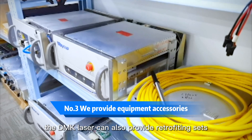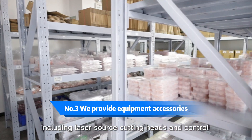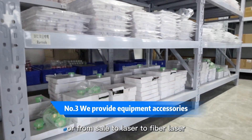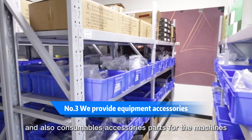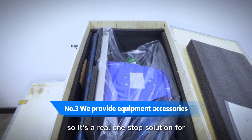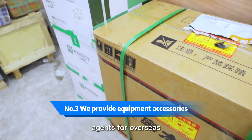Third, DMK Laser can also provide retrofitting sets including laser sources, cutting heads, and controls — for retrofitting from plasma to laser or from CO2 laser to fiber laser. We also offer consumables, accessories, and parts for the machines. So it is a real one-stop solution for laser cutting machine fabrication machinery agents from overseas.